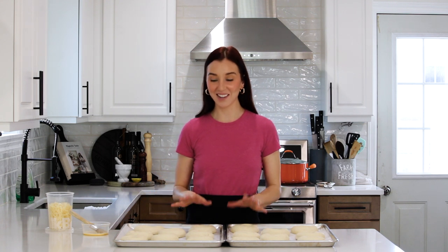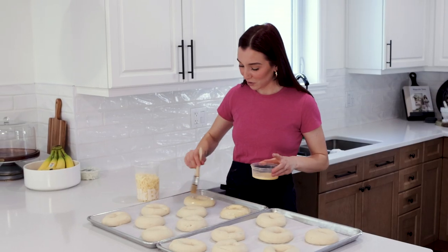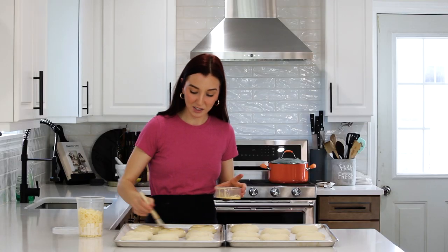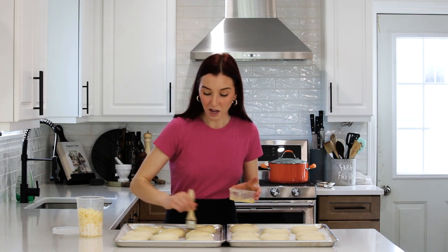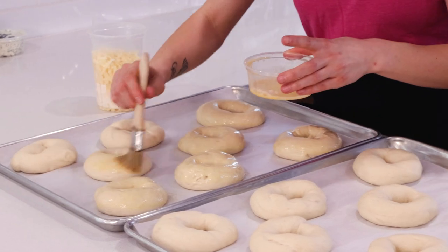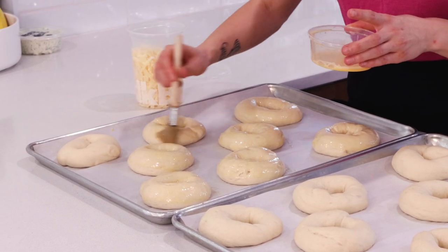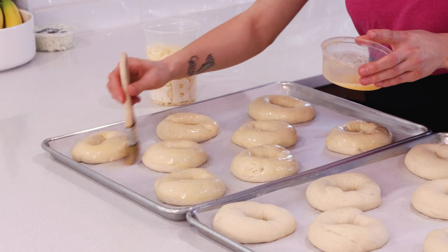Our bagels have doubled in size and they're ready to go in the oven. But first, we're going to do just a little egg wash — one egg beaten with a little bit of water or you can use milk. I'm going to brush each one gently with the egg wash, which will help the topping stick. Whatever topping you want — sesame, everything — I'm going to do them all cheddar today. The egg wash won't harden, so I can brush all of them and then top them and it'll still be sticky.